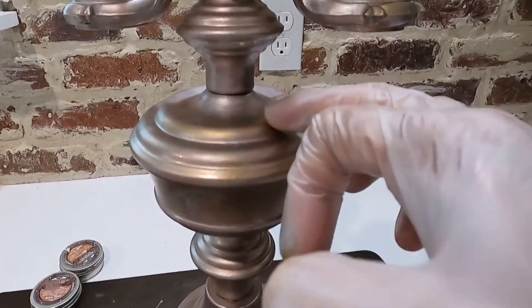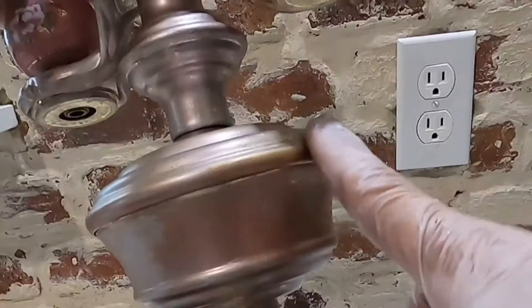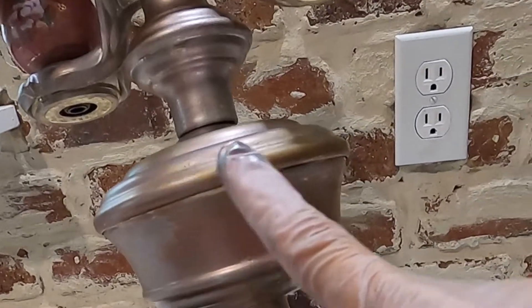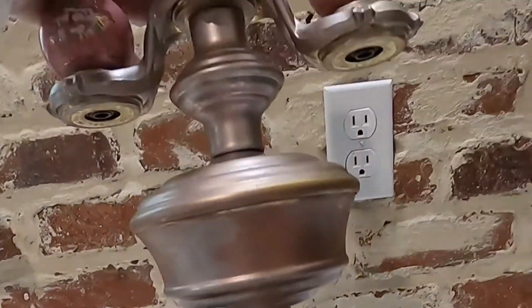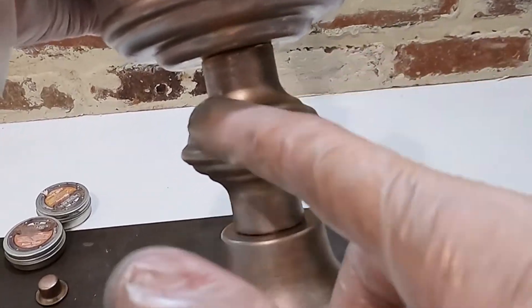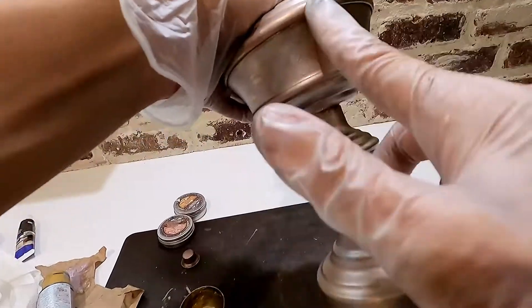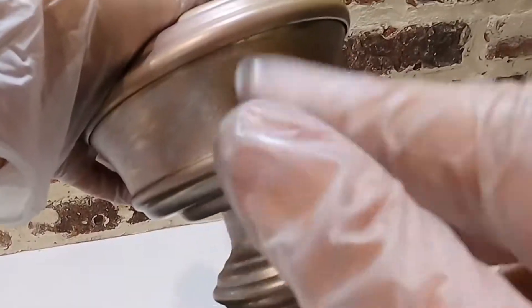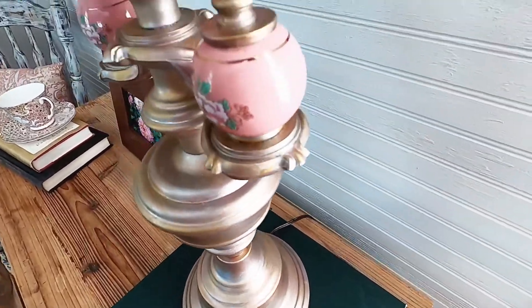I really love working with these waxes — they adhere wonderfully and are a fast and easy way to update any outdated metallic surfaces. Sometimes something as simple as just changing the color of a piece will completely transform the appeal, such was the case with this lamp. I really love the results of these metallic waxes. Thank you so much for watching — I hope you enjoyed this tutorial.